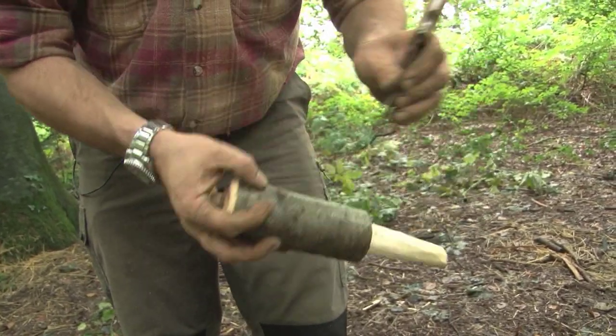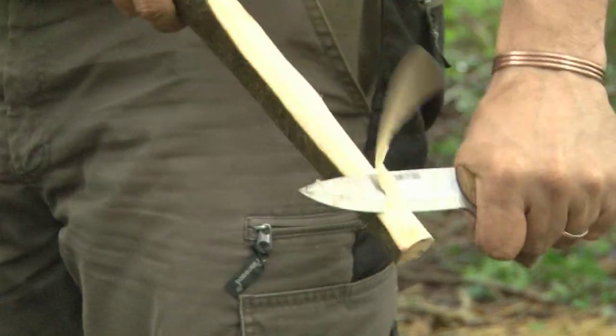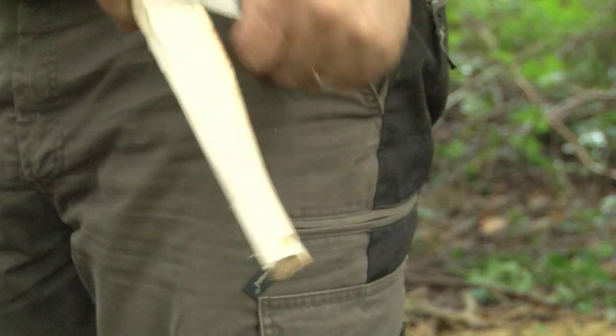The blade is 10 cm long and made using 4 mm thick Austrian made O2 carbon tool steel, heat treated to achieve a hardness of about 59 HRC. The knife is ground with a sharp Scandinavian grind.